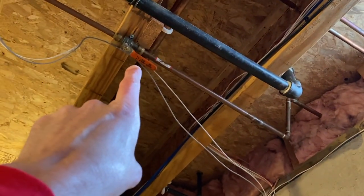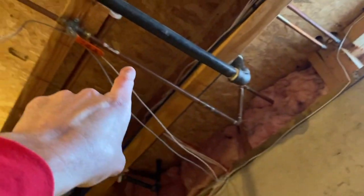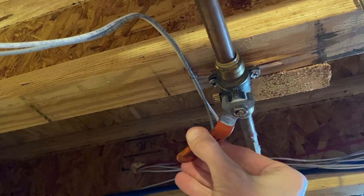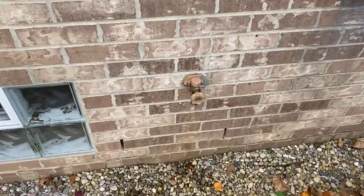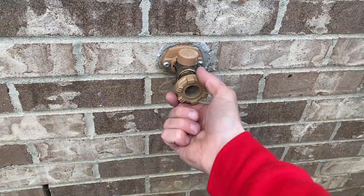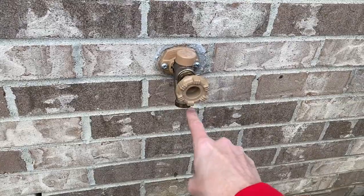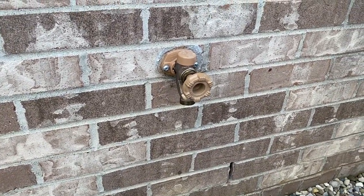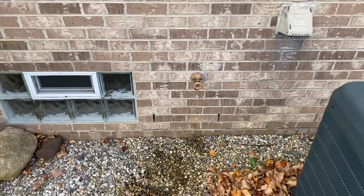There is our shutoff valve that feeds water to the outside spigot — we want to turn that off. Up on the ladder now; be very careful, you do not want to fall. Go ahead and shift the shutoff valve to the fully closed position. Back outside at the spigot, let's open it up. What we're doing here is releasing the pressure from that shutoff valve all the way to the spigot head, and allowing any remaining water inside that small portion of pipe to drip out. I recommend letting that drip for about 30 minutes.